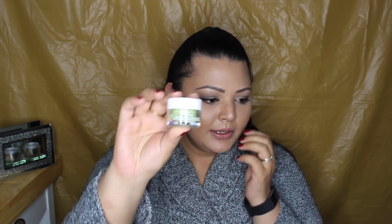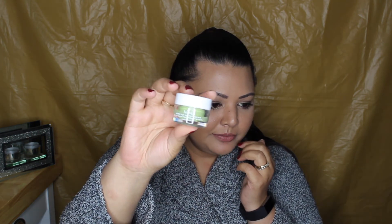Lastly, we've got the Boscia Matcha Magic Super Antioxidant Mask. It smells so good — I cannot describe it, but it smells really, really good. This one is 13ml or 0.44 fluid ounces. I was so happy that I went — it was such a good day. Really early but worth it, and I cannot wait to dig into these products and give you my take.